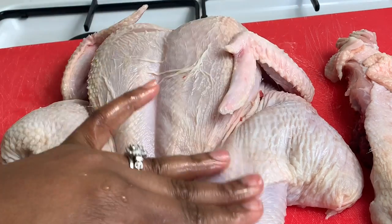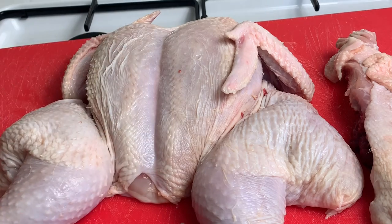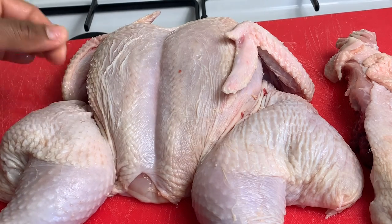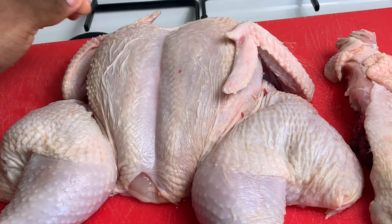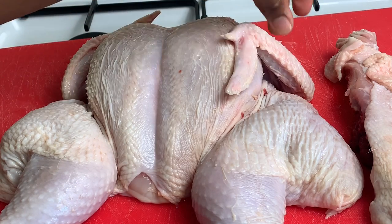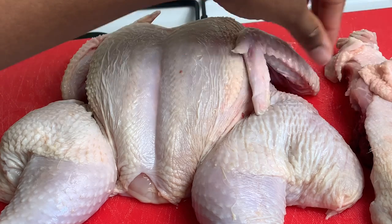Now I'm going to go ahead and wash off my chicken, get rid of all these impurities. As you can see we've got some hairs going on. We're just going to rinse this off and get rid of all of these extra hairs, feathers and all that other stuff.